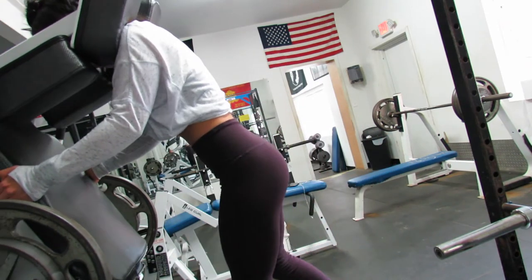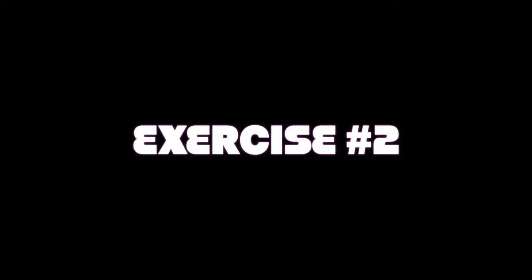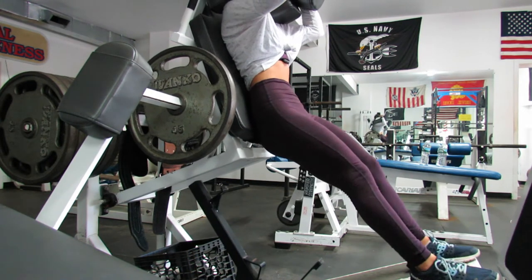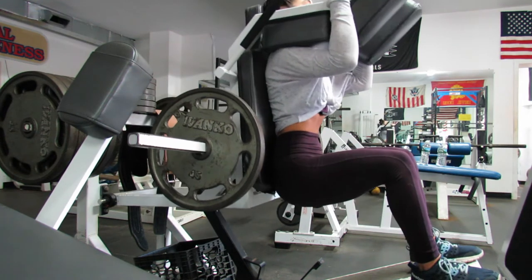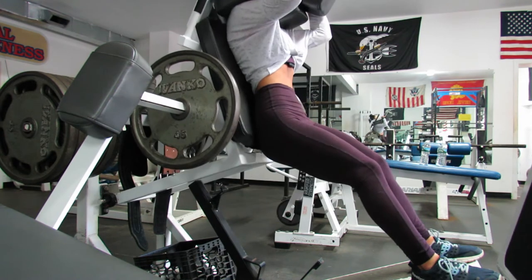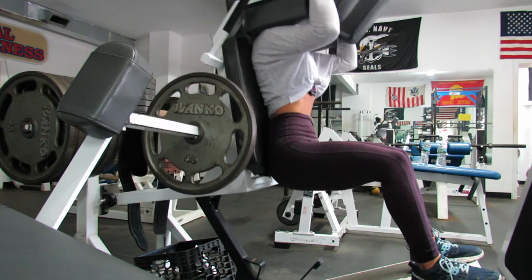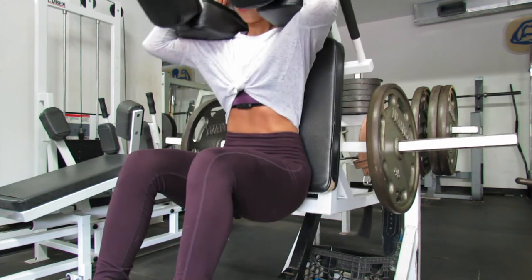The second exercise in this workout is a narrow stance pulsating squat. For this variation I decided to do a back squat, so the weight is behind me instead of in front of me. I go down about halfway and do pulsating reps, so I'm not coming all the way back up. This focuses on my quads and really burns the muscles all over my legs, but mainly on my quads.